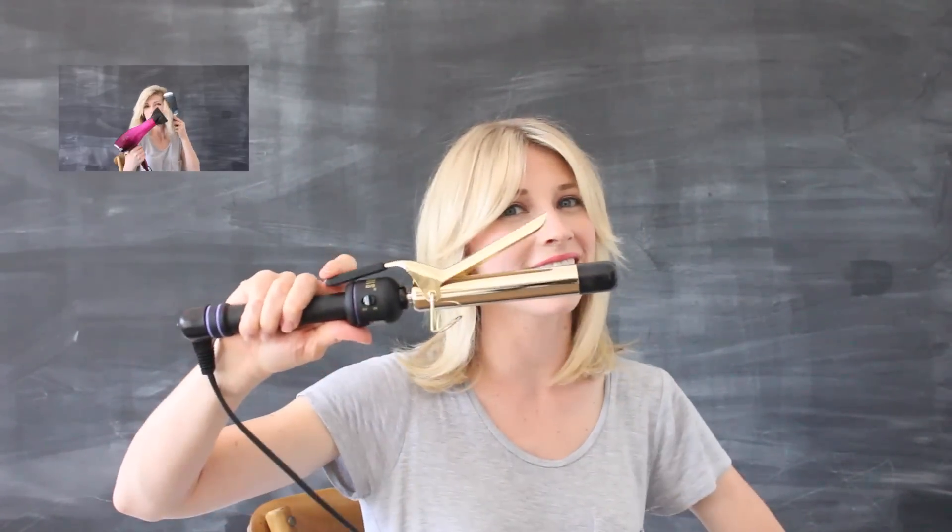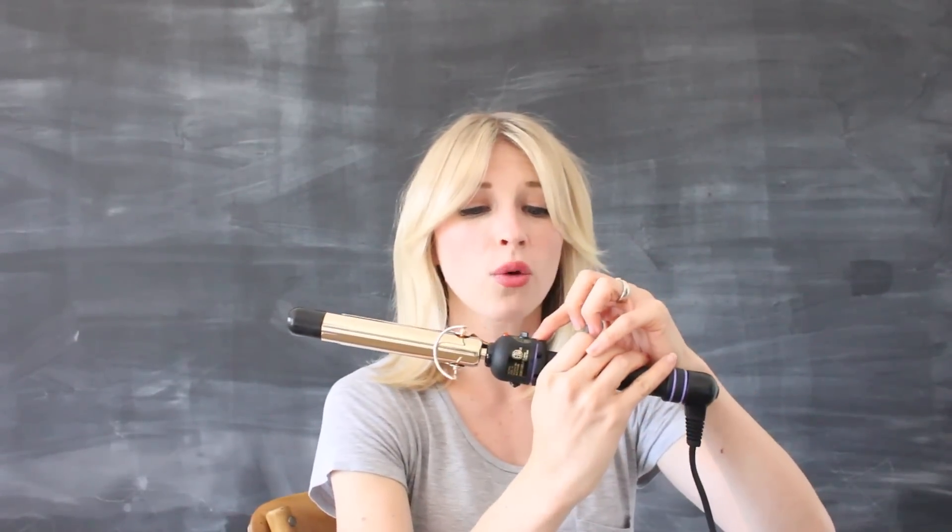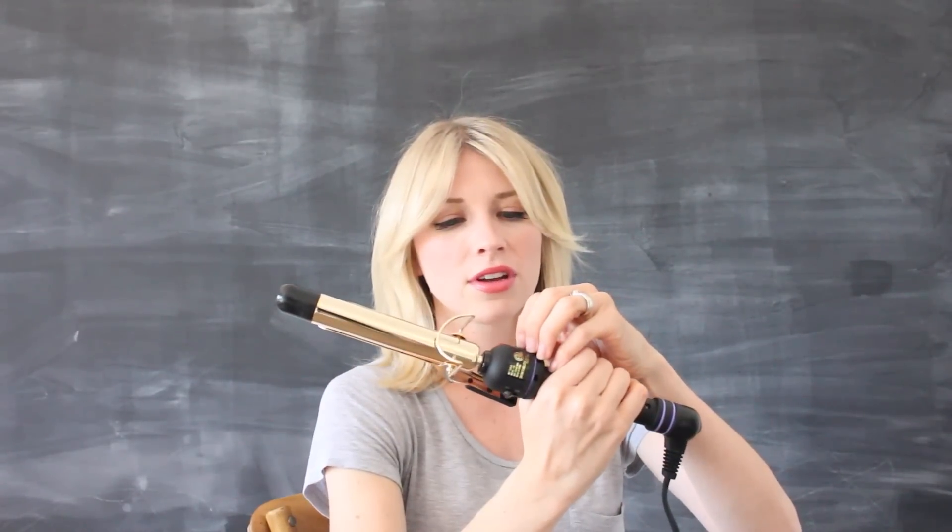Next, we need to talk about your curling iron. Now, you could use just about any curling iron. I prefer the Hot Tools — the original Hot Tools. It goes all the way up to 430 degrees. You don't need your curling iron that hot unless you have super thick, coarse textured hair. Otherwise, you want to keep it at a moderate level, just about 350 — that's probably as high as you need to go.